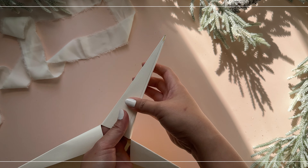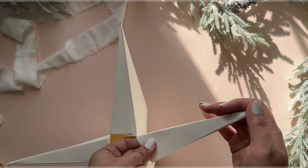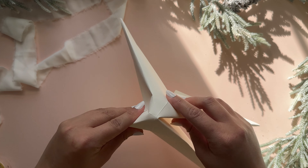Repeat this to all four points of the paper. The triangle pieces don't have to perfectly overlap one another because as you finish and flip it over, you'll see that it creates a nice 3D effect.